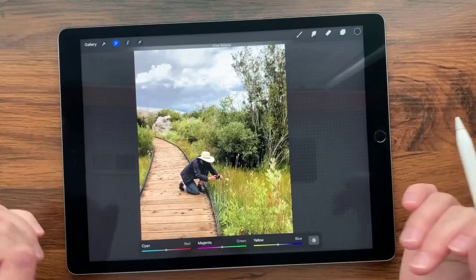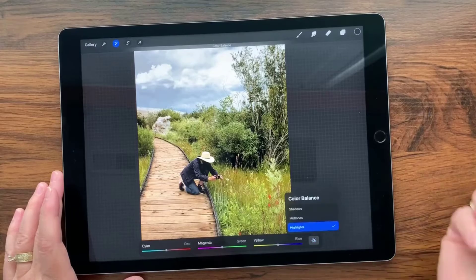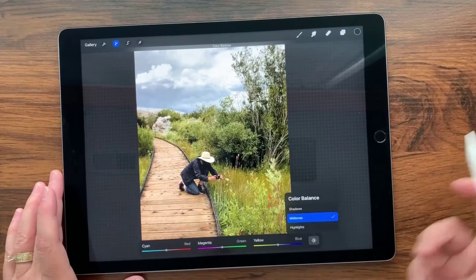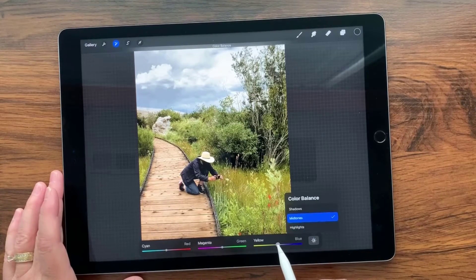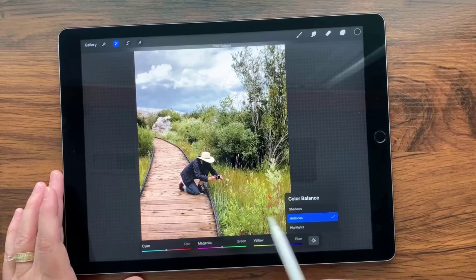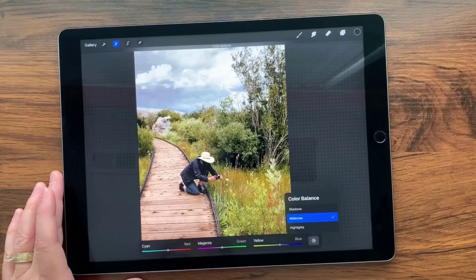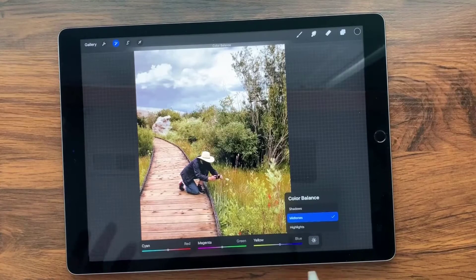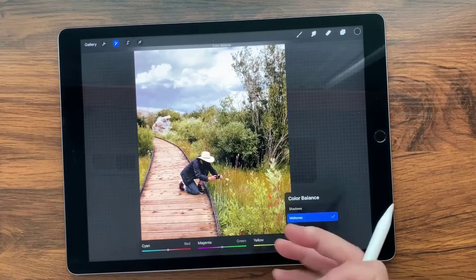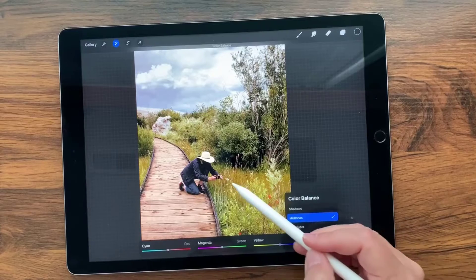I'm going to start with the midtones because the overall feel of this picture to me is that it's a tad bit yellow. I'll tap this little light button, select Midtones, and dial the yellow-to-blue slider down just a little bit toward blue — not too much. I also feel like we probably need just a tad bit more red. Oh yeah, that was perfect — just a little subtlety there, but that brings in the browns and darker greens that are in the grasses.